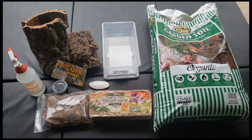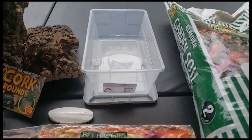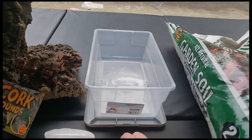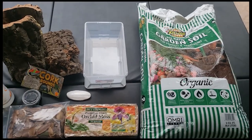Hey guys, it's Shelby with the Garden and a Feeder, here to show you how we do our isopod setups. We will start with a sterile container, six quart. I do drill holes on the side of it, about five of them for ventilation, and then we start with our garden soil organic — got to make sure it's organic.